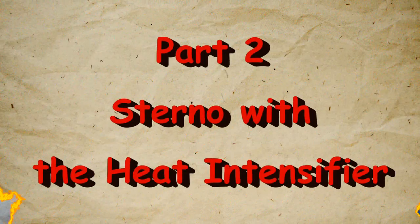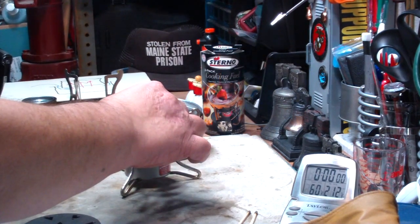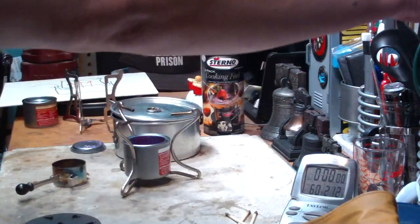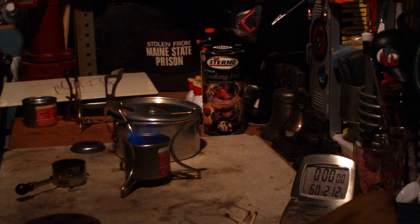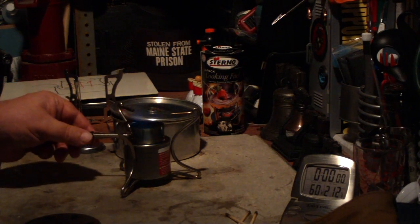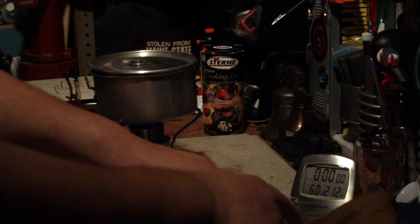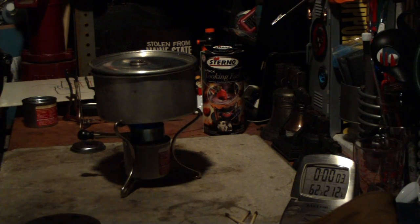I'm back to start the second test. I have two cups of water, starting at 60 degrees. Let's get this started — put this burner on and see how it swoops up there. Starting at 60, let's see where this goes. And there we have it with the heat intensifier in the can. You can see that it's going up, rolling across the bottom of the pot. Looks like it's heating it up much better.